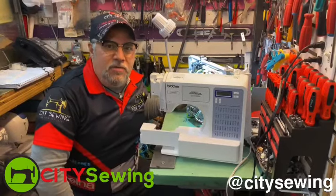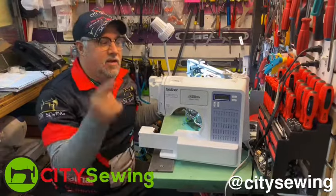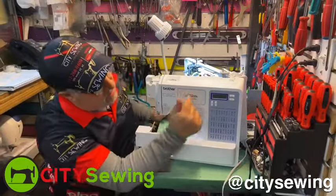Hi, how are you? This is Robin again from City Sewing in New York, www.citysewing.com. Here I have a Brother machine. I want to show you this machine.